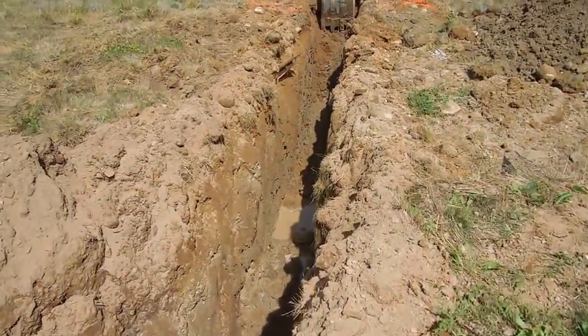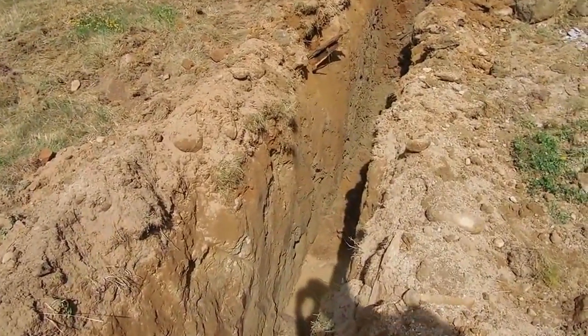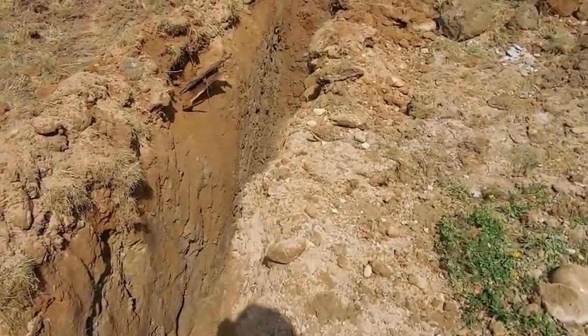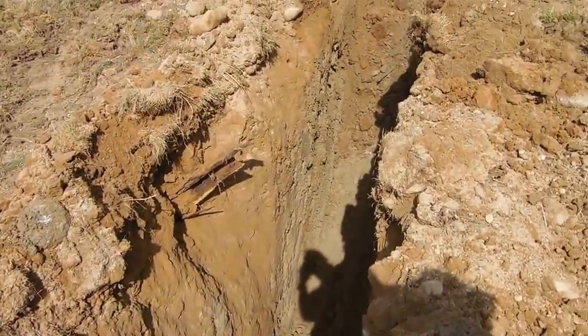The water in the bottom of the trench — there was a water line there and we got it. Fortunately, easy to fix, easy to repair. And now that we know where it is, we don't have to worry about breaking it again.